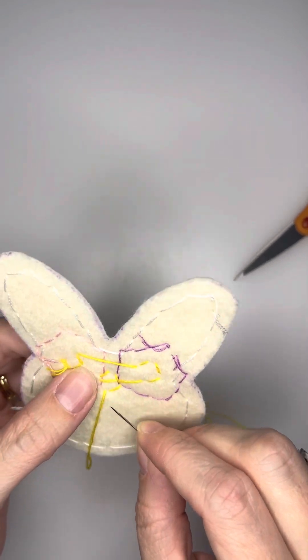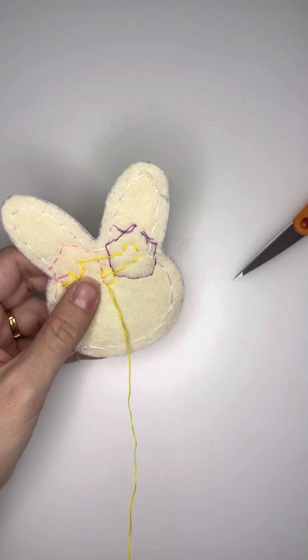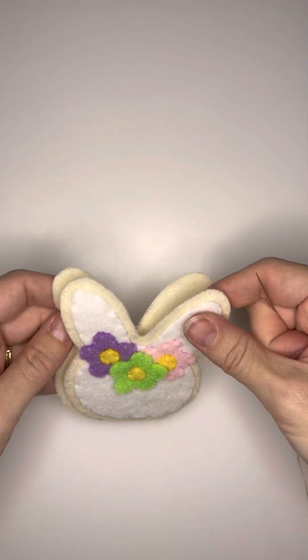Again, flip your bunny over when you're done. Make sure that you secure all those stitches that you just did. And then from there, you're going to start to connect your top cookie piece to the base of the cookie.